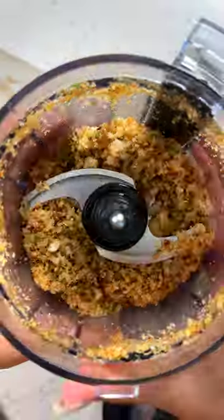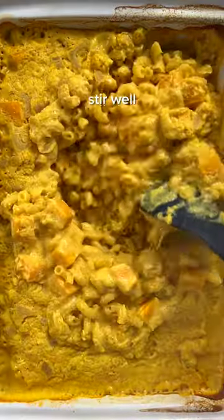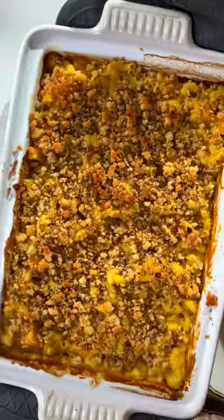These rosemary sourdough breadcrumbs are technically optional, but I strongly suggest you try them because they add a great crunch and take the flavors from amazing to incredible. Actually, you should double the batch because you're going to want extra.